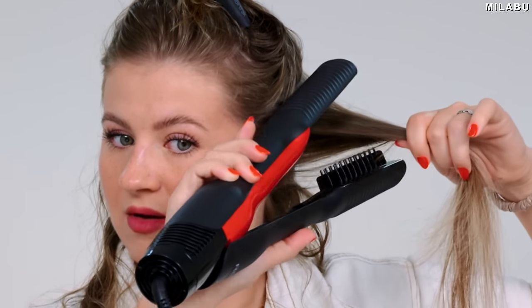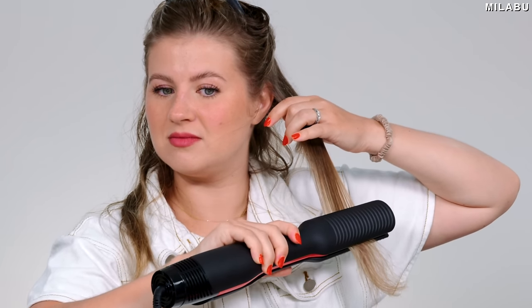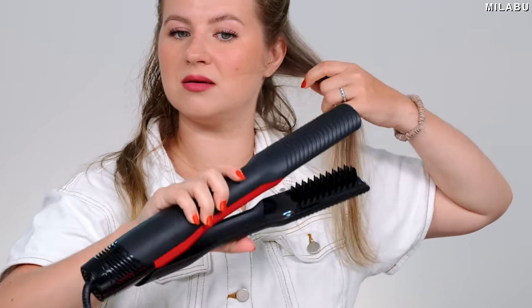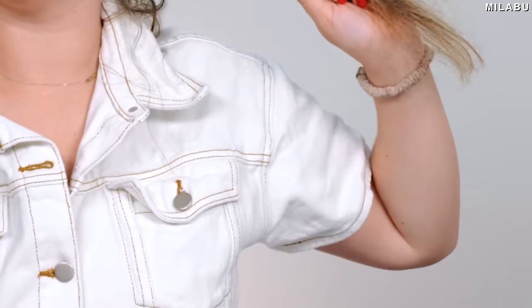Where's the air coming from? Right there, at the top. On pass four — hair is still damp. Six. Seven. Seven.